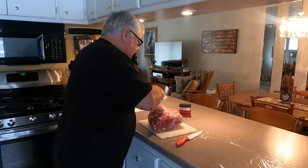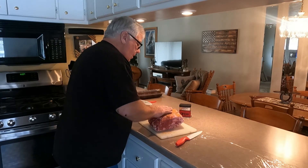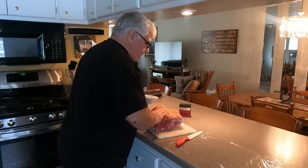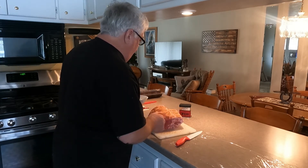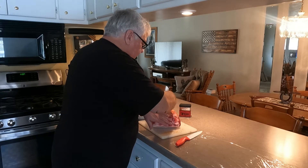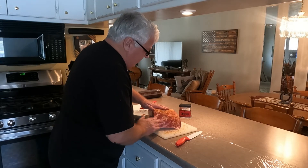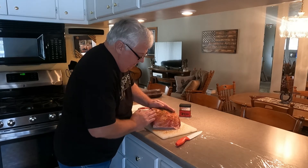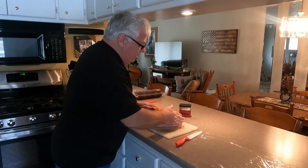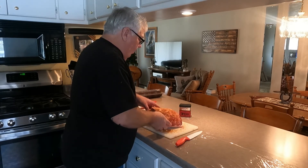So we're going to season this up — you just put a real liberal coat on there and rub it in. This is basically going to absorb into the meat. The salt that's in here soaks into and is absorbed by the meat. Once it's cooked, you'll hardly tell that this is on there but you'll have a salty crust on the outside.